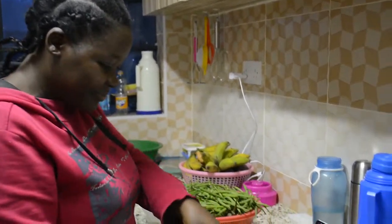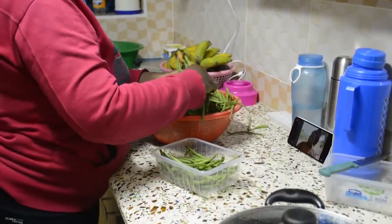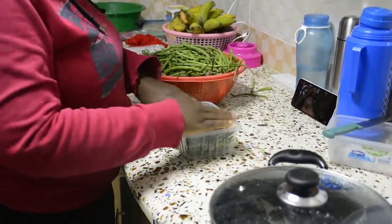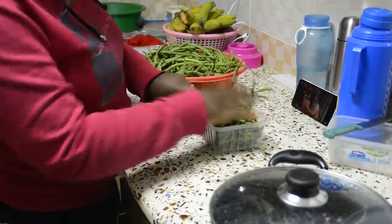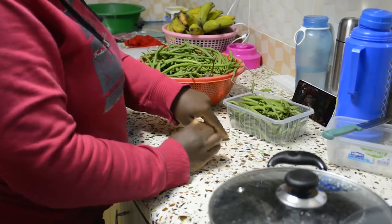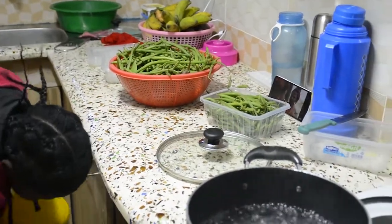So this is me storing my french beans. Tell me how you store your french beans, because at times when they stay for too long they tend to wither. I've realized that this way it's easier and they stay as fresh as they can be for a long time in the fridge.